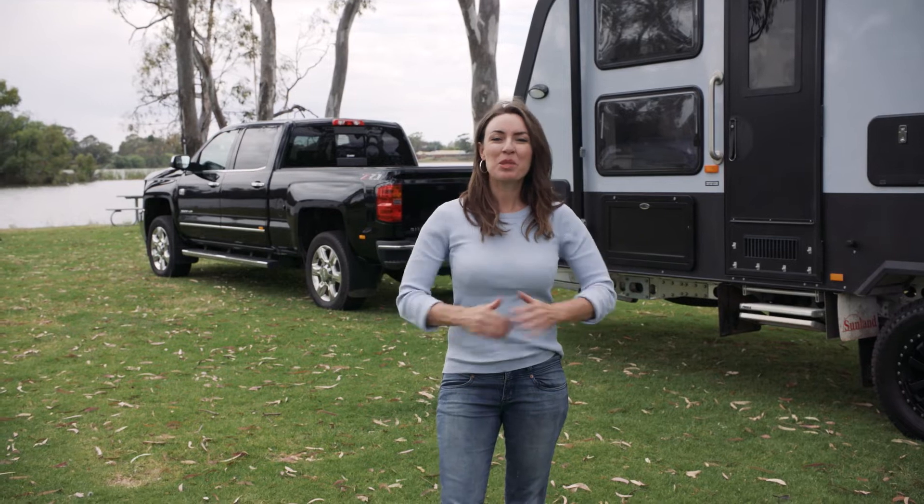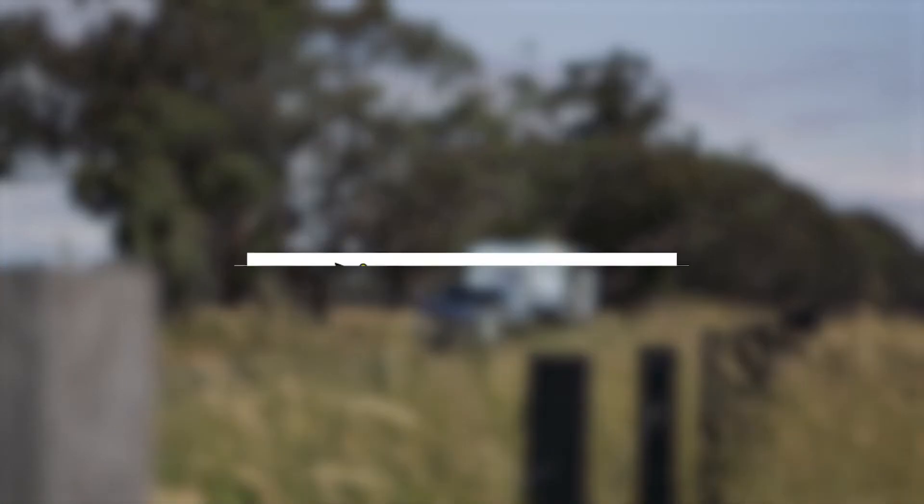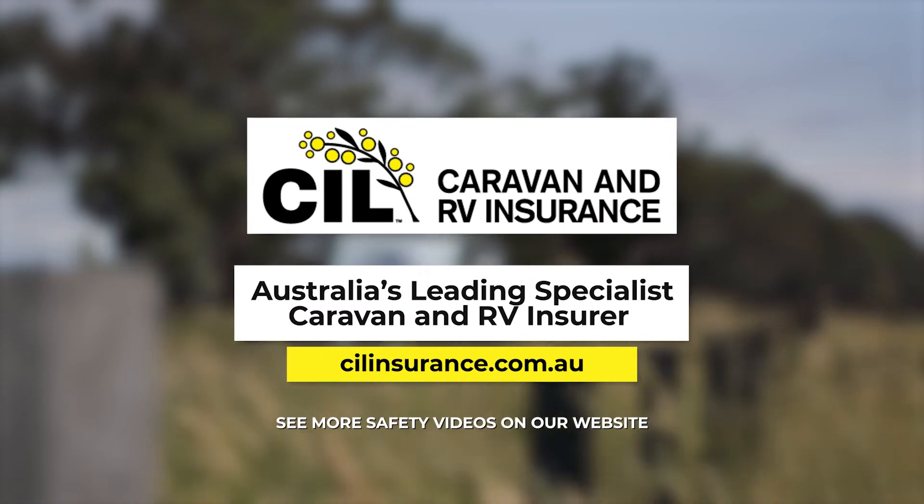This safety tip was brought to you by CIL Insurance — Australia's leading specialist caravan and RV insurer. For more information, visit cilinsurance.com.au.